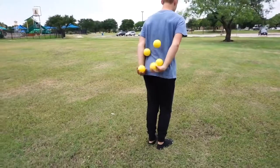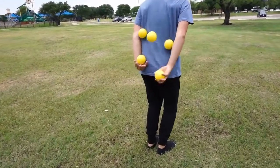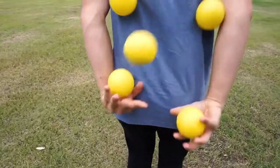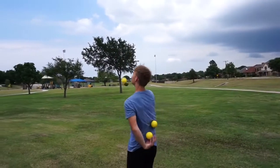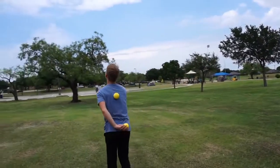I learned my warm-up routine from Emile Dahl. I start off with five balls and I run it for maybe 400 catches or so, just so I know I have a really solid base pattern before I start trying anything harder. And I do the same with clubs and rings, and then I go into whatever it is that I want to do.